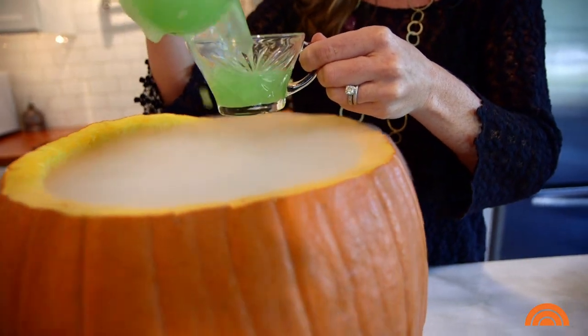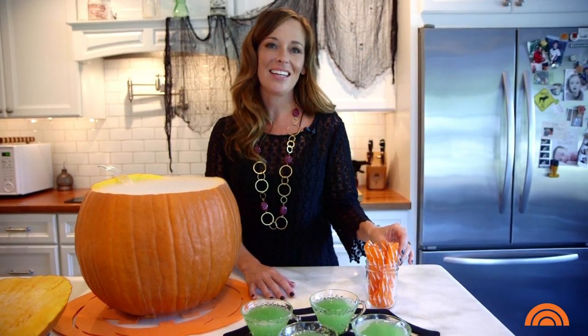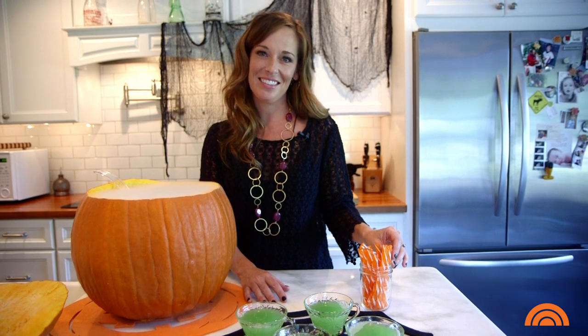This is a kid-friendly punch made with green jello, pineapple juice, and a little bit of club soda. But you can make them adult by simply adding vodka, gin, or rum — whatever is your favorite. Happy Halloween!